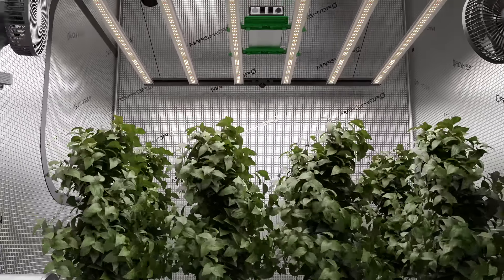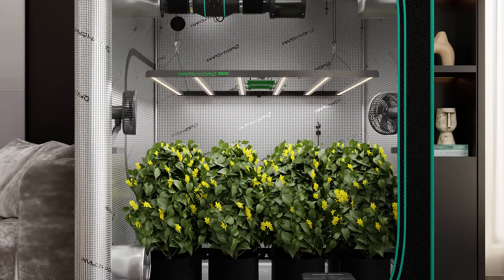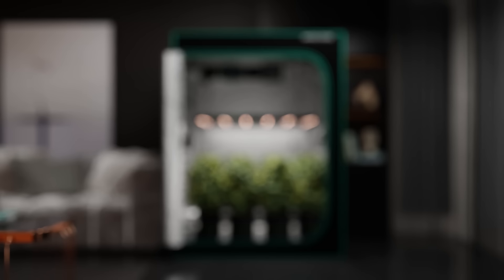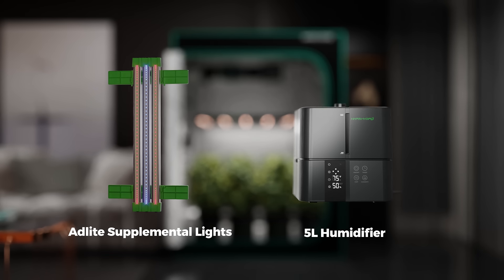With this setup, you can comfortably grow up to 10 plants, ensuring optimal conditions for each one to flourish. Want to take your grow to the next level? Keep watching to see additional equipment that can help create the ideal environment for your plants.